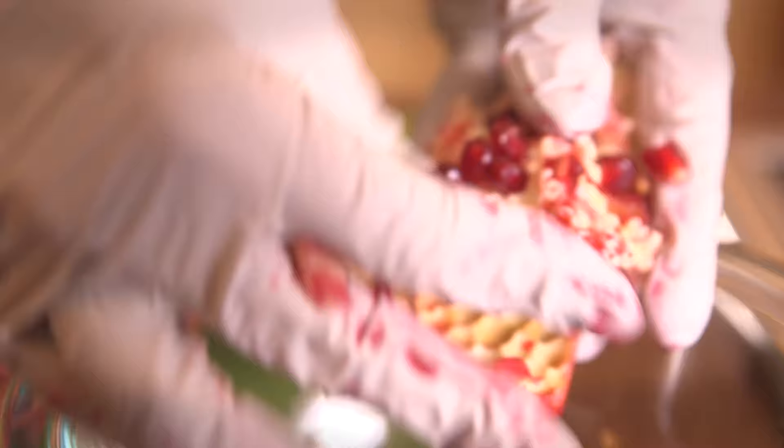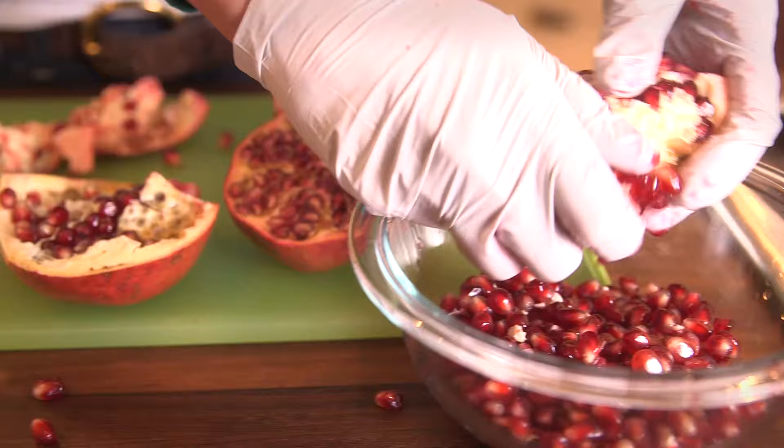To remove the seeds, turn each section inside out and brush the seeds out of their little pockets and into a bowl. The seeds should stay fresh for about three to four days.